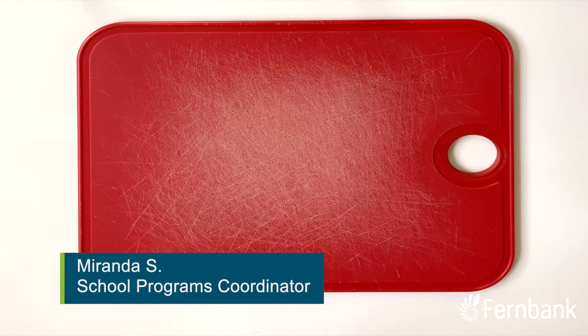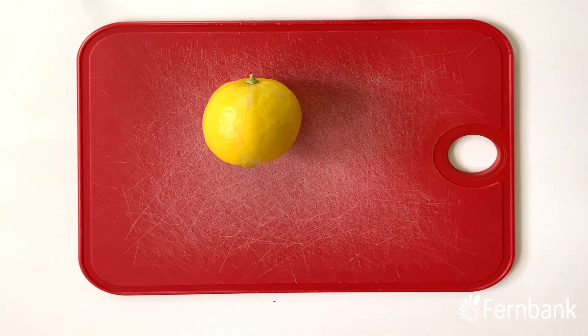Hey everyone and welcome back to Miranda's Laboratory. Today we're going to be making our very own lemon volcanoes.